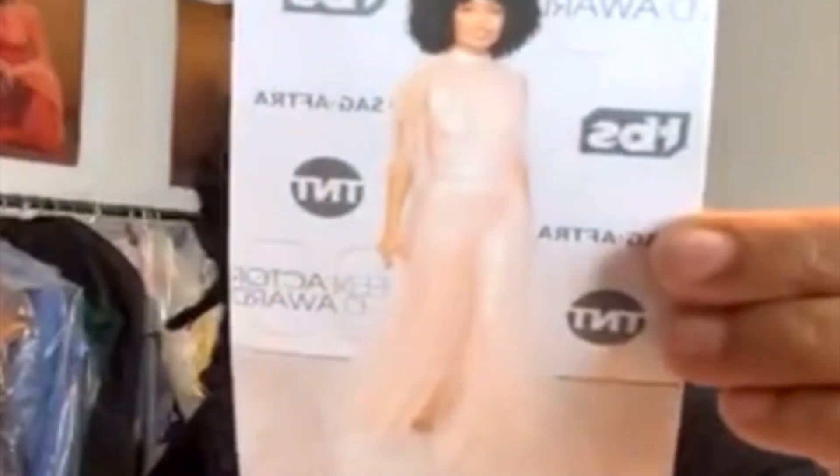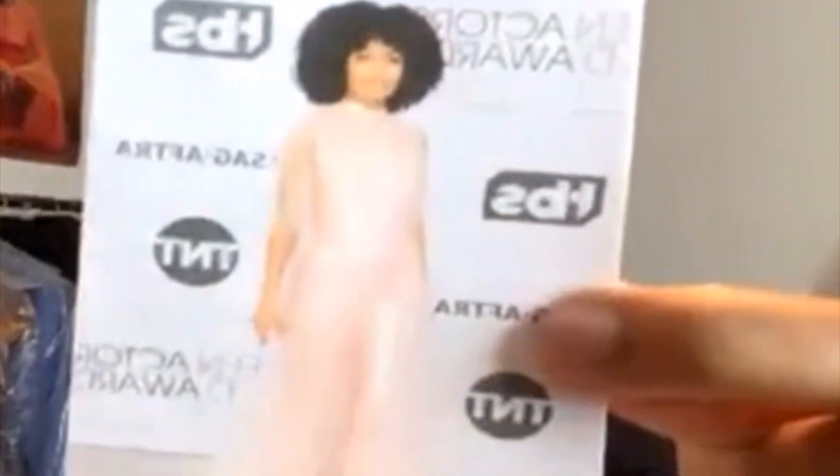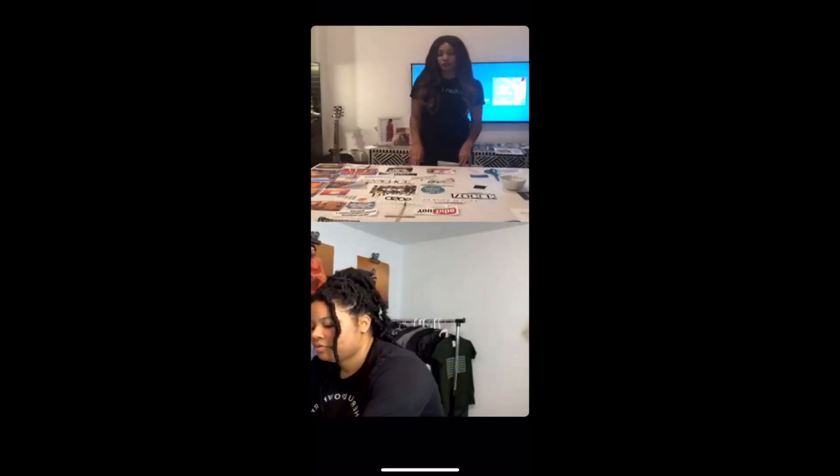For me, a good example: I had Yara Shahidi on my board as a muse — I wanted to dress her, but I didn't specify through what channel. I did end up dressing her through my work at my day job, not for my own brand. So this year I'm going to be more specific. I actually printed a picture of Yara and I'm going to Photoshop my clothes onto her — that's a great way to manifest it.